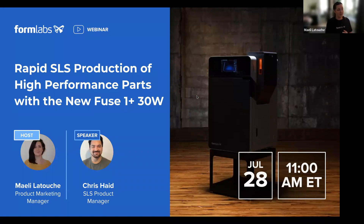I am Maidy Latouche. I've been working at Formlabs for about five years and I was lucky enough to be the product marketing manager working on this launch. With me today we have Chris Haid, our SLS product manager. Chris is a mechanical engineer who spent the last nine years working in the 3D printing industry, and now he's in charge of developing the Formlabs SLS products.